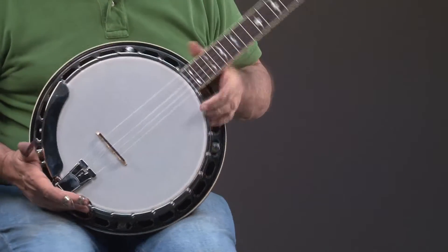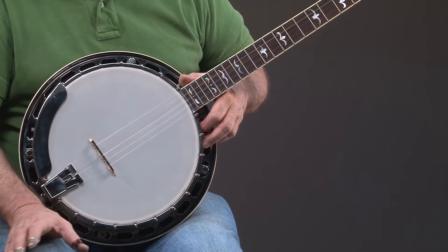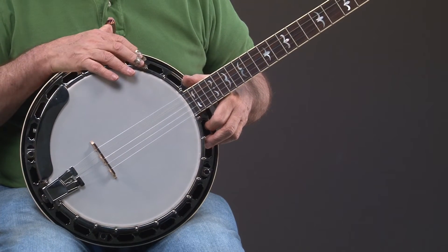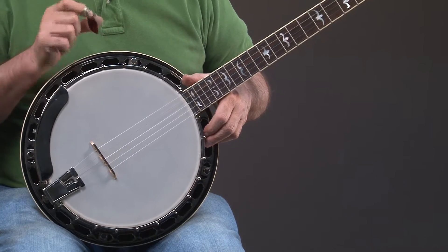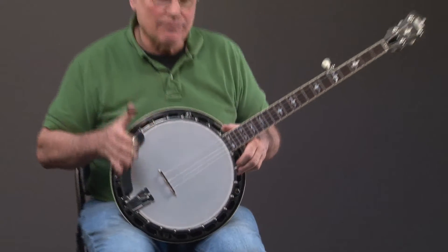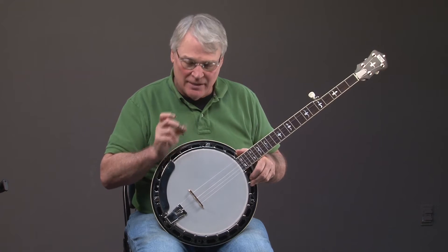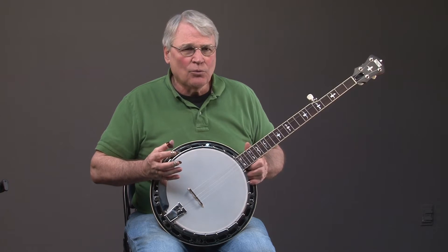The real power and value of this banjo is something you really just have to know about — you can't necessarily see it because it's kind of hidden. The first part is what we call a three-ply hard rock maple rim. Imagine a rim that's five-eighths inch thick, made of three pieces of maple. If you take three of those pieces and glue them together in a round circle, you have something that's really solid and reflects sound.